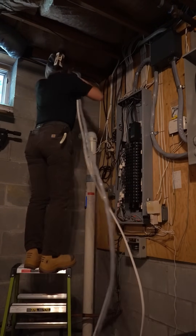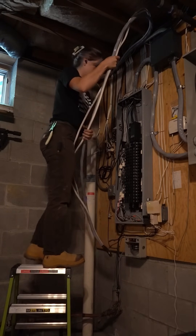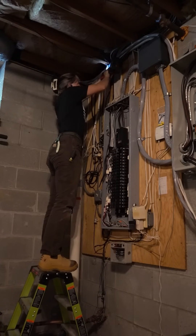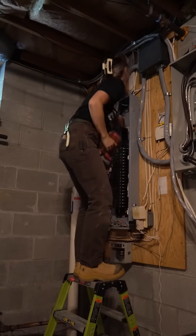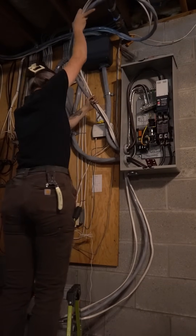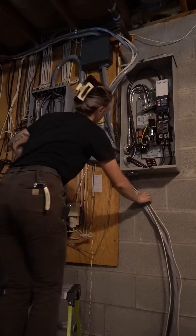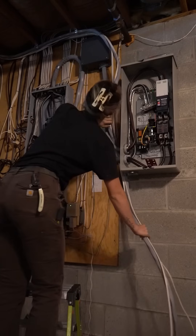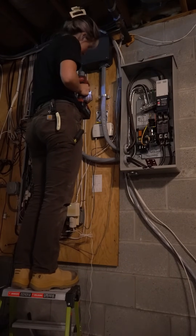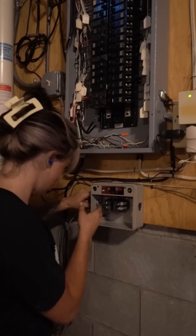Now I'm taking the remainder of the SER coming from the generator and bringing it toward the transfer switch. I'll bolt it to the trusses above so it's properly secured. On the outside of the house, 2-inch seal tight connects into the generator side — my brother terminated that part when he arrived. I'm pushing the SER cable behind the other two cables for aesthetic purposes, trying to keep it tight and orderly. The two pieces of 14/3 wire are for the controls running from the generator into the transfer switch — that's what tells the generator the power is out and forces it to start up.